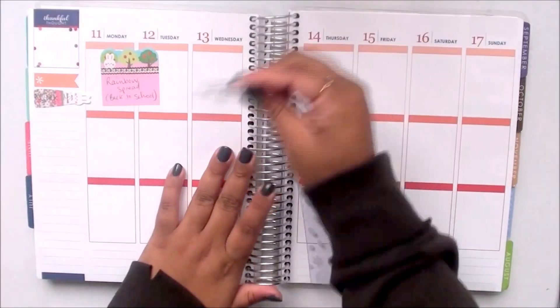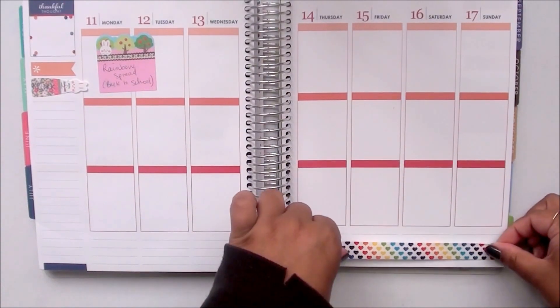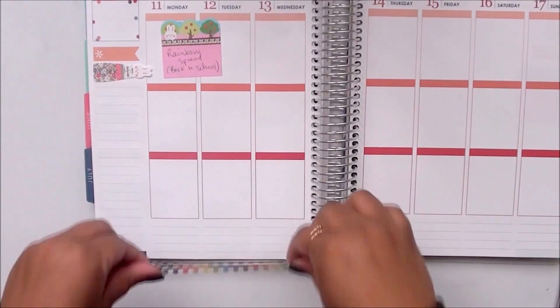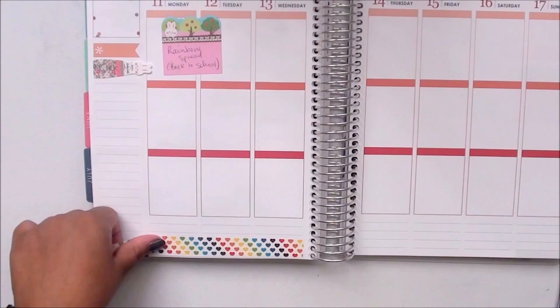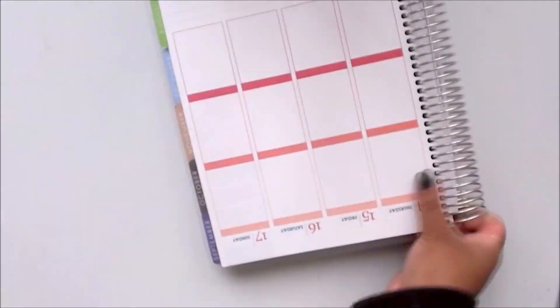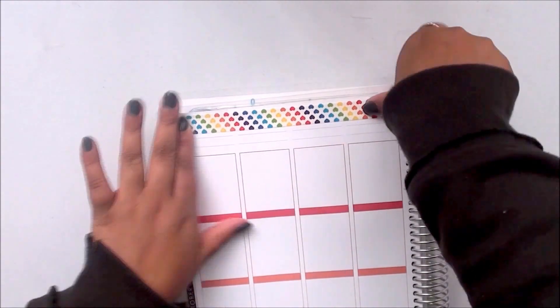Hi everybody, welcome back to my channel! Today I am coming to you guys with another plan with me. This week I am planning from the 11th of June to the 17th of June, and I decided to do a rainbow spread, which is a pretty drastic change compared to last week because last week I did a black and white spread. This week I wanted a little bit of color and decided to go all out with a rainbow.